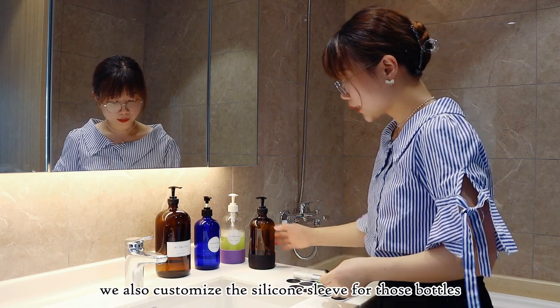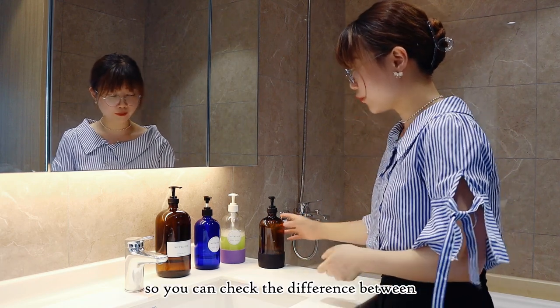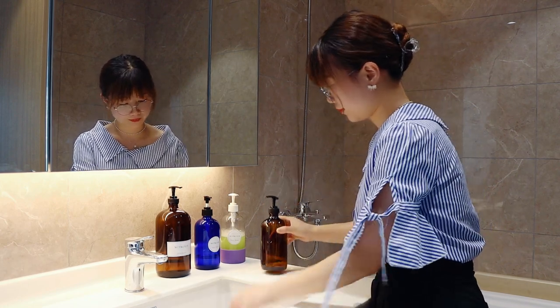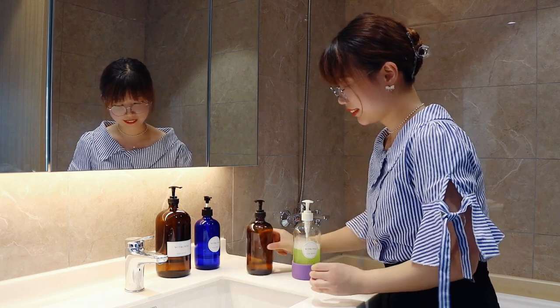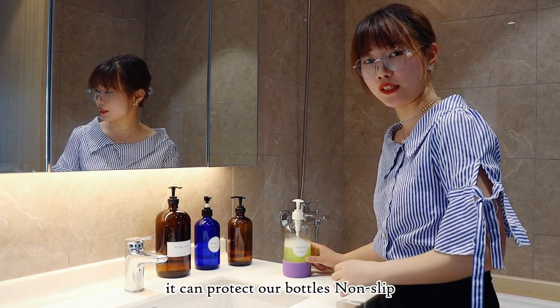We also customize the silicone sleeve for those bottles, so you can check the difference between with silicone sleeve and without. It can protect our bottles and is non-slip.